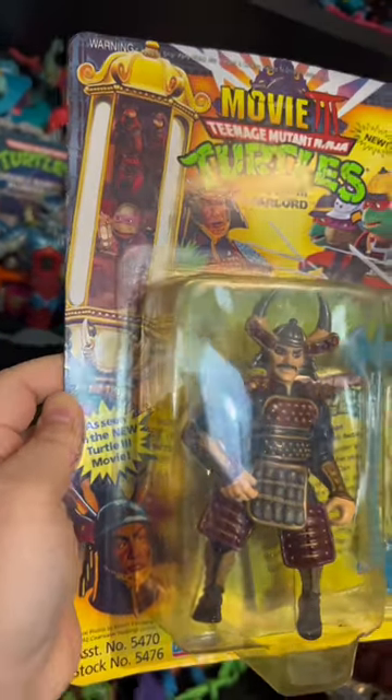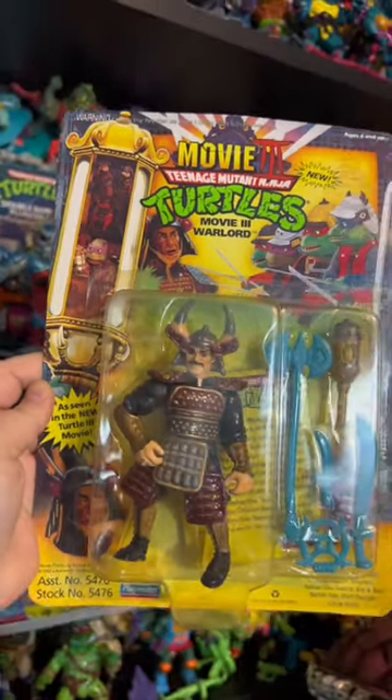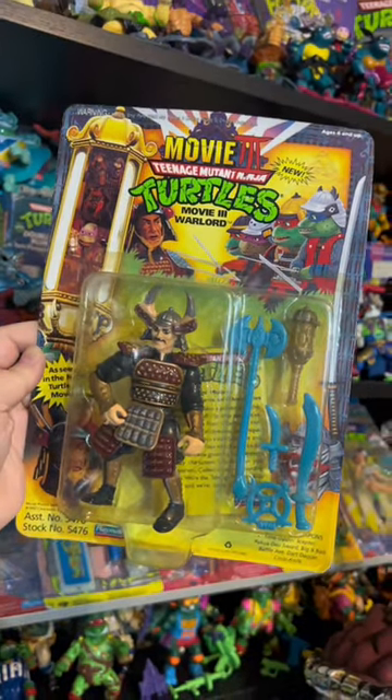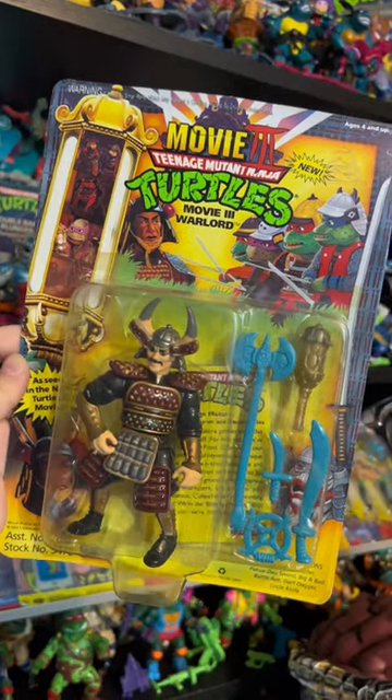But here I actually have this really cool vintage action figure in my collection. This is the Movie 3 Teenage Mutant Ninja Turtles Warlord character, and this one comes with all of these different weapons.